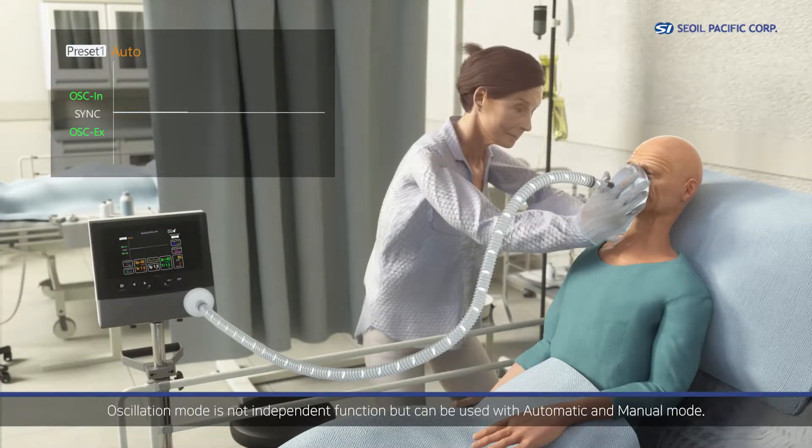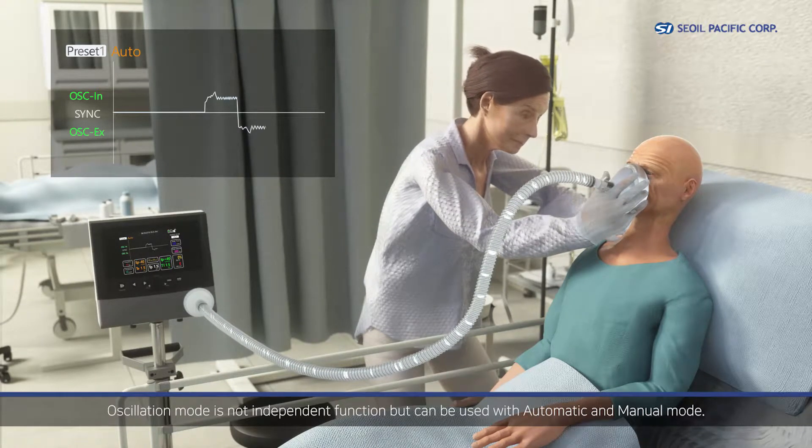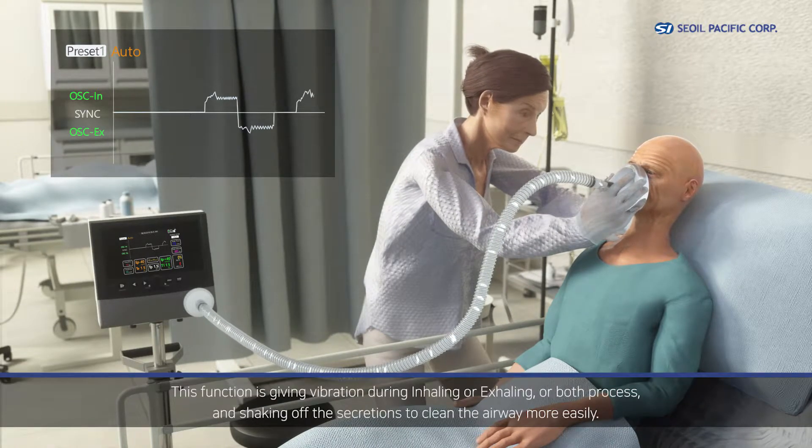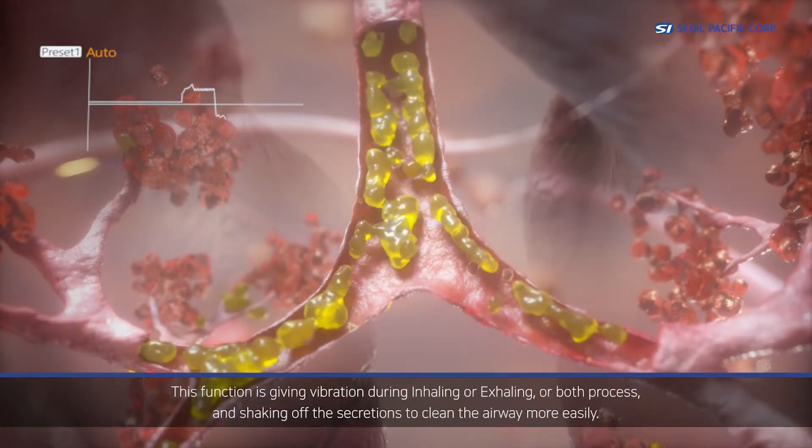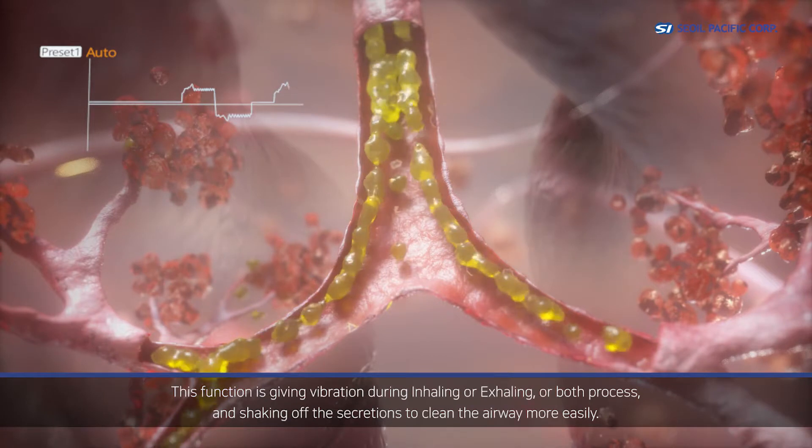To help the caregiver, oscillation mode is not an independent function, but can be used with automatic and manual mode. This function gives vibration during inhaling, exhaling, or both processes, shaking off the secretions to clean the airway more easily.